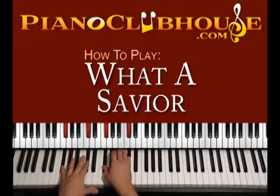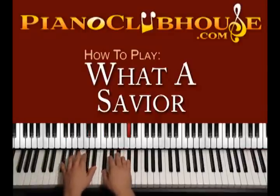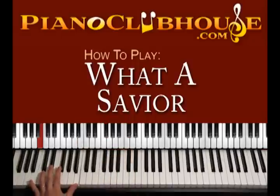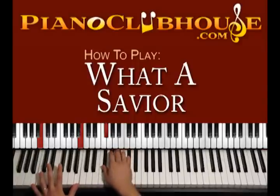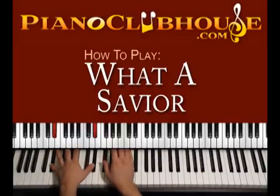We begin with F sharp major, counting 1, 2, 3, 4, and then we move the bass from F sharp to B on the left hand while the right hand keeps playing the same. B, B right here — 1, 2, 3, 4 — hallelujah. Then D sharp minor is the chord, left hand D sharp, D sharp.